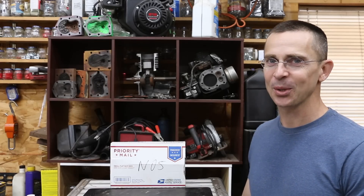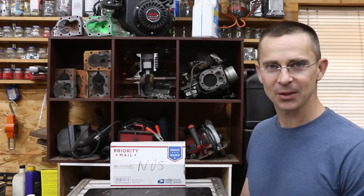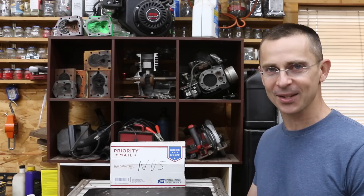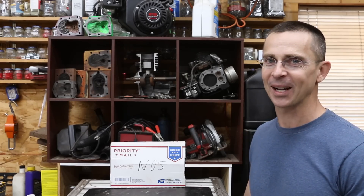I've always wanted to know what nitrous will do to a small engine, and we've got a four-stroke bicycle engine kit that we've installed on a bicycle to make it a little more interesting. Additionally, we have a see-through engine so we can actually see what nitrous oxide looks like inside the combustion chamber. So let's get the testing underway.